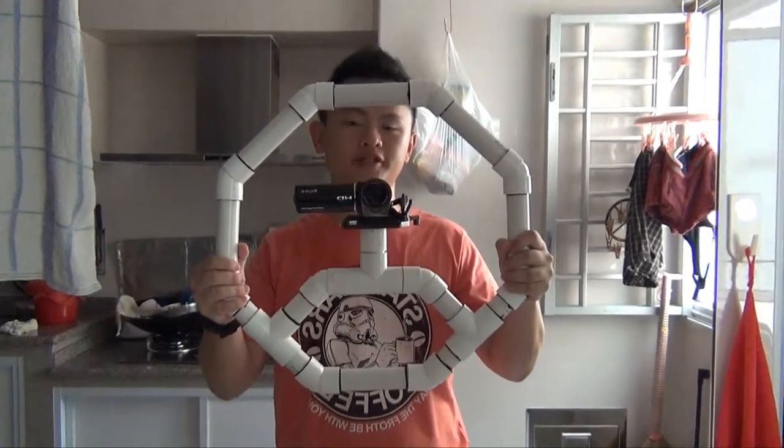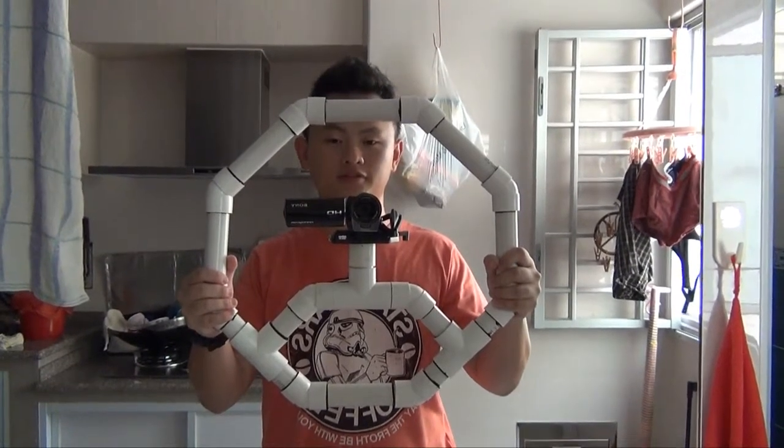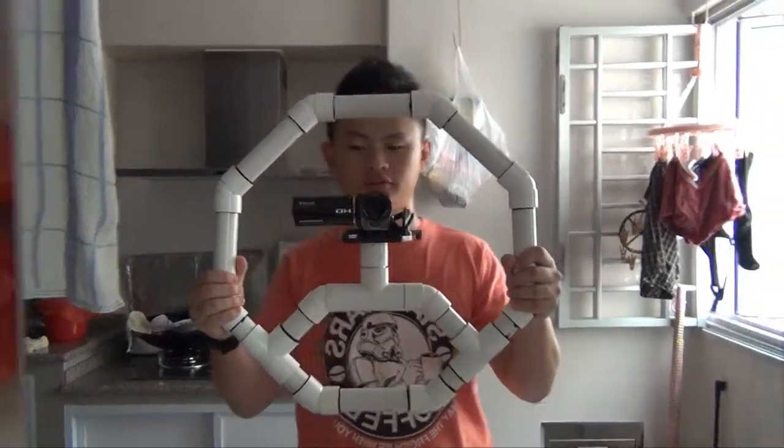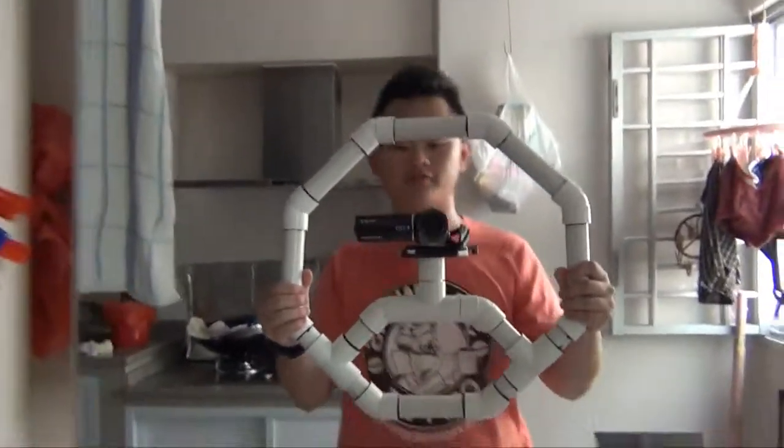Alright, this is just a practice, just a trial run to see how the final product feels like with a video camera on top of it.